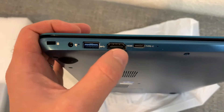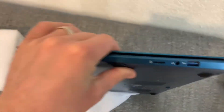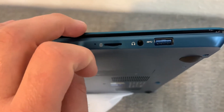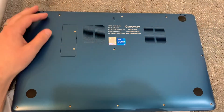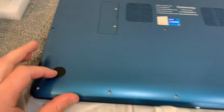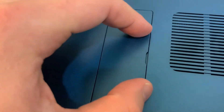For ports: one USB-A, HDMI, and USB-C. Nothing on the back. On the side we have an SD card slot, another USB port, and a headphone input. Here's the back with a serial number.